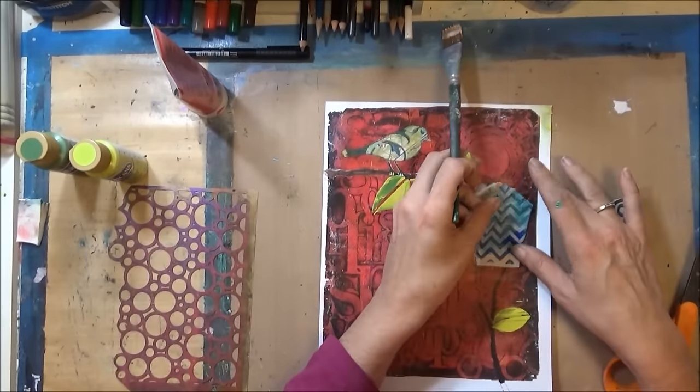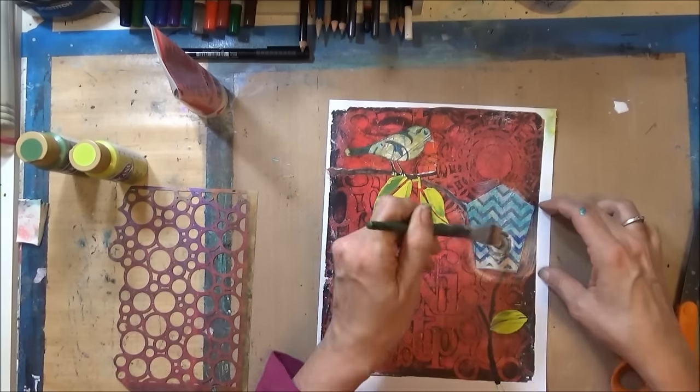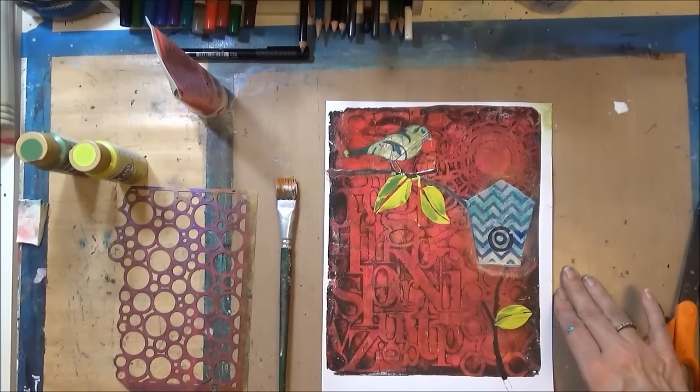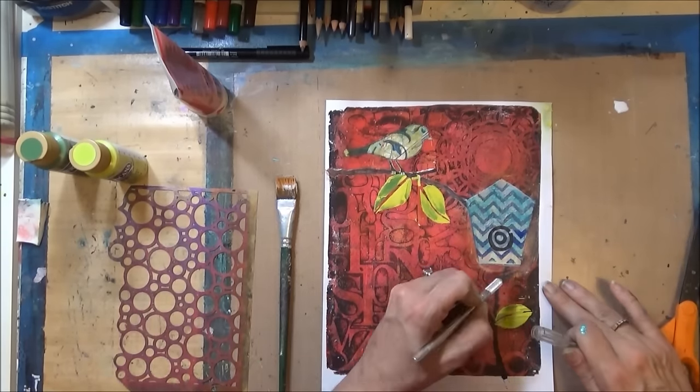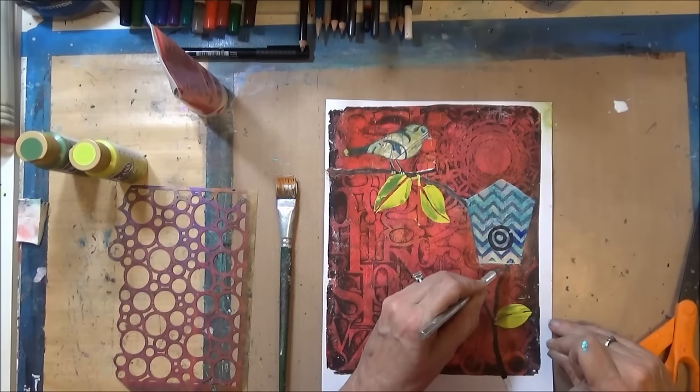The bird I had cut out from a jelly print yesterday that I had done — I thought it was on camera but it wasn't. This is just some jelly printed napkin with a chevron that was in turquoise and blue, and I like it a lot better with that third color added in.